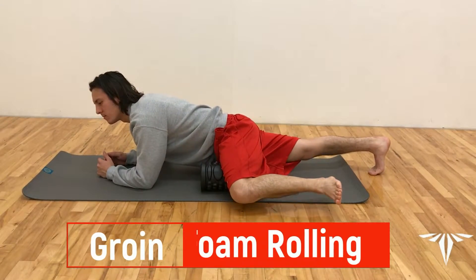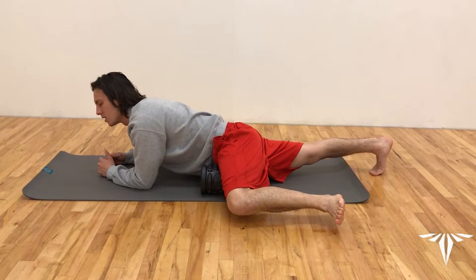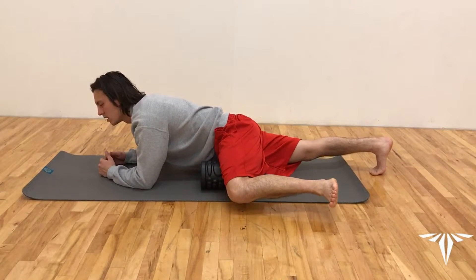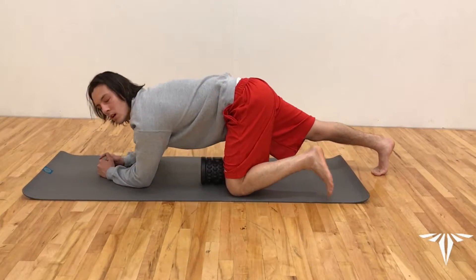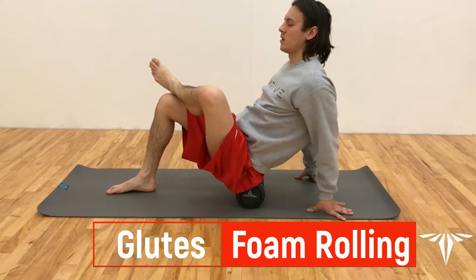To get our groin stretch, we're going to lay the foam roller down on the ground and lay right next to it. From there, we're going to raise our left knee above the foam roller and place it right at the edge of our knee. Roll outwards with the foam roller coming towards our groin and back out.